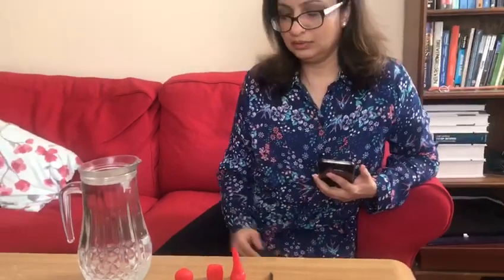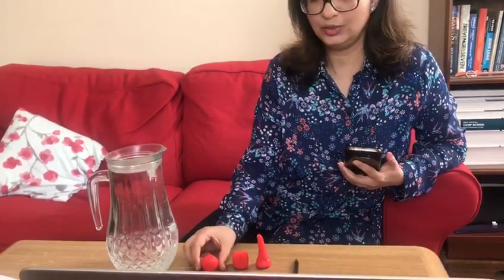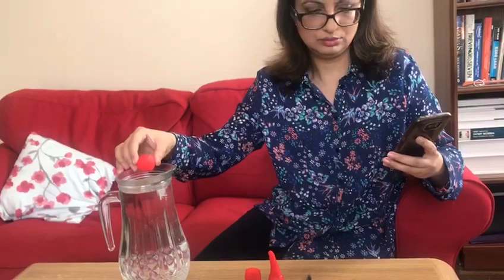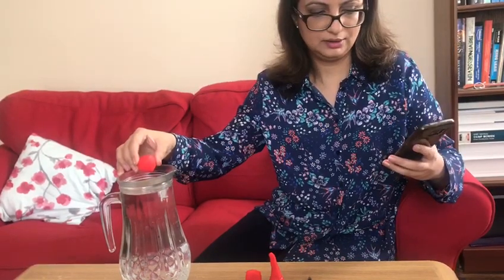Let's start with the first shape — the sphere. I've got my stopwatch and I'm going to drop my sphere. One, two, and three. This actually took me about two seconds and thirty milliseconds.